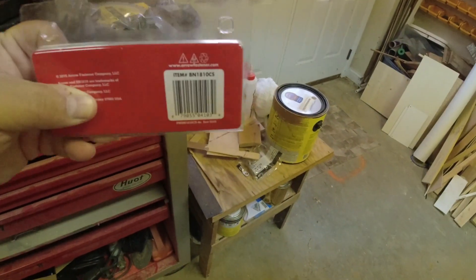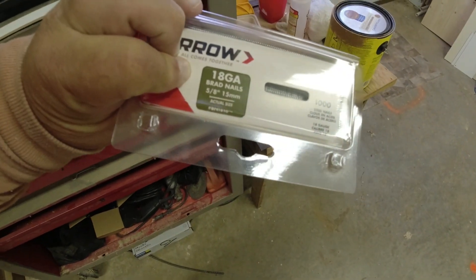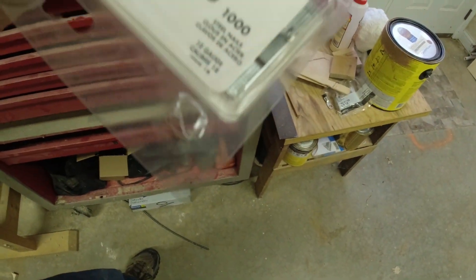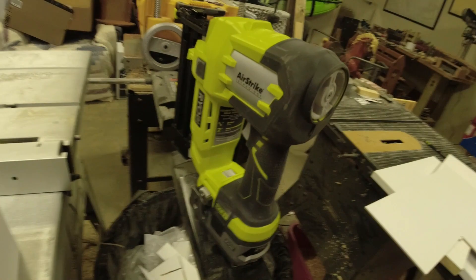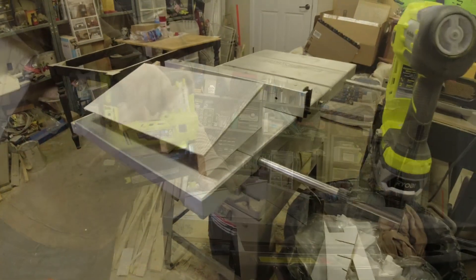I'm going to use my brad gun here, using the 5/8" (15 millimeter) brads - relatively small, probably a little less than a half inch. I'm going to nail these on with my nail gun, so we're going to tap this in place now.